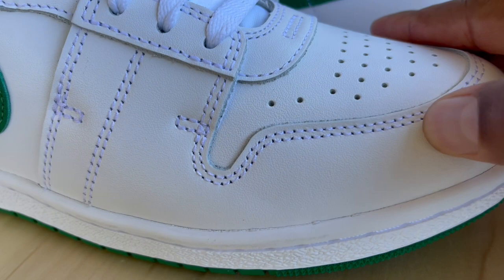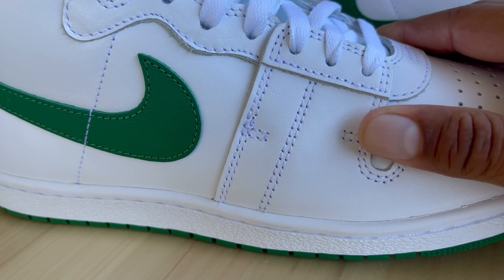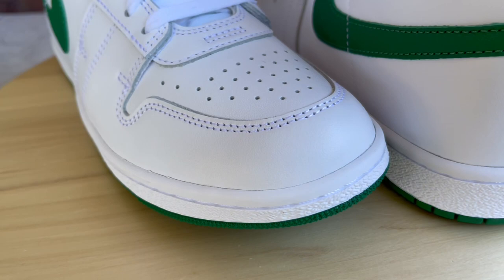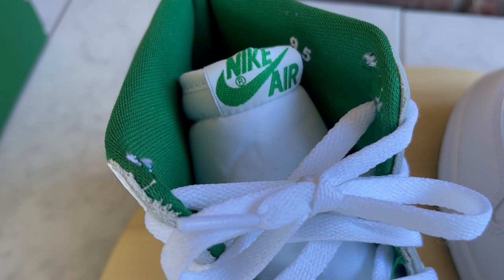Let's go over the materials first. The upper has kind of a synthetic feel — it's not a really good grain of leather. It feels similar to what you'd get on some Nike Dunks: a synthetic, somewhat cheap grain of leather. Not the best quality, kind of like a Nike Dunk, but not as stiff and plastic as some of the cheaper Dunks. It's a decent grain of leather for what it is.